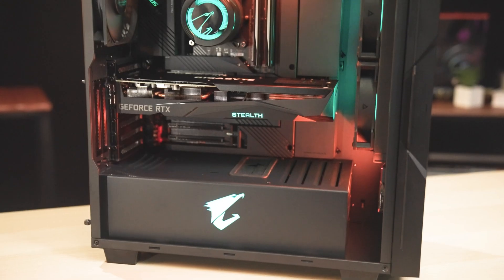As a cable management aficionado, Gigabyte and MainGear may have just turned things on its head. Let's see what I'm talking about right here on Robitech.